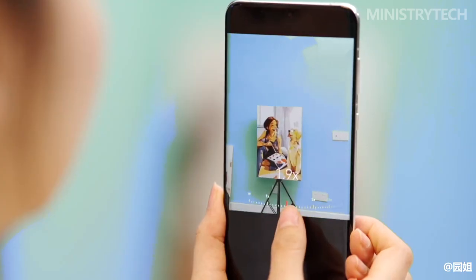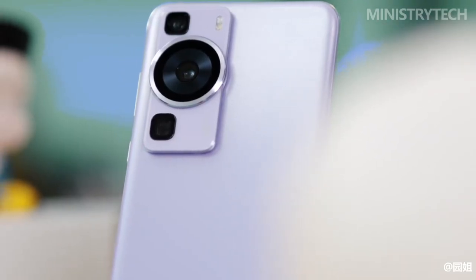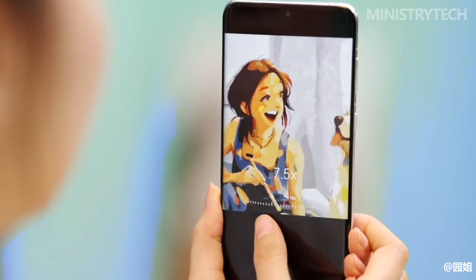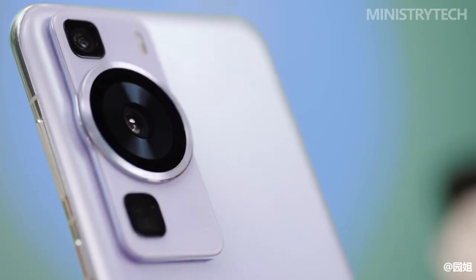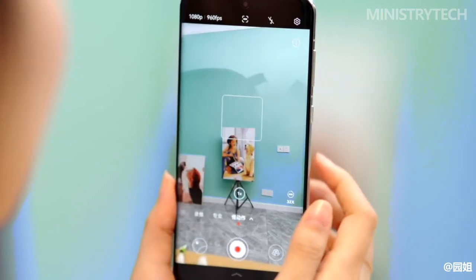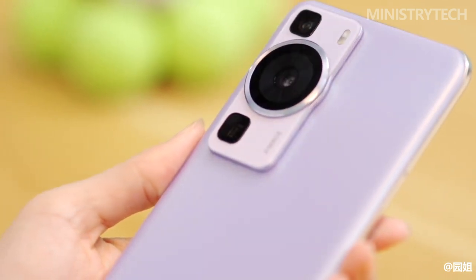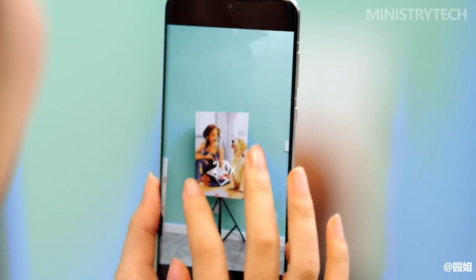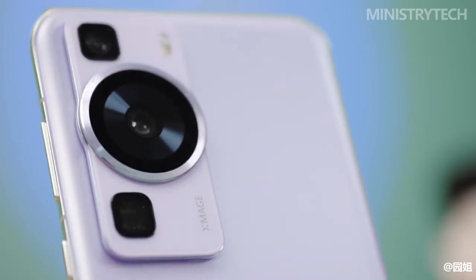The 48-megapixel primary RYYB arrangement sensor — a Huawei favorite that this time promises increased light sensitivity as well as optical image stabilization — is shared by all three P60 models. The XMAG camera system on the P60 also features a 13-megapixel f/2.2 ultra-wide and a 12-megapixel f/3.4 5x optical zoom periscope telephoto lens with a maximum magnification of 50x.